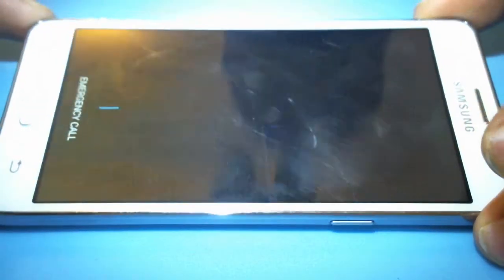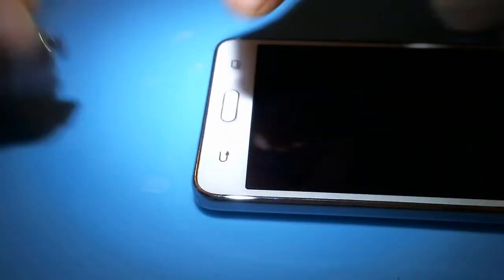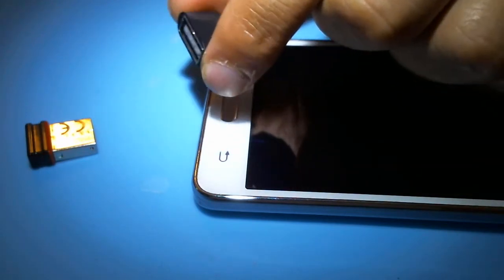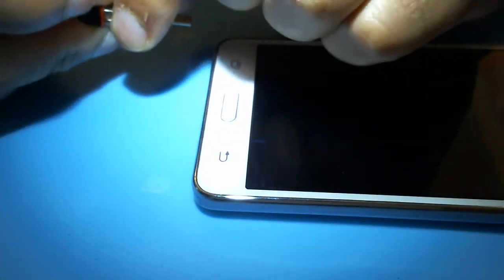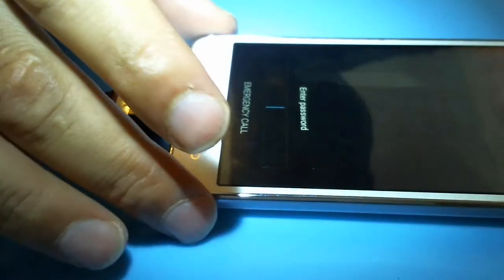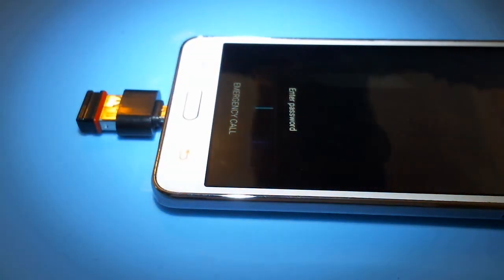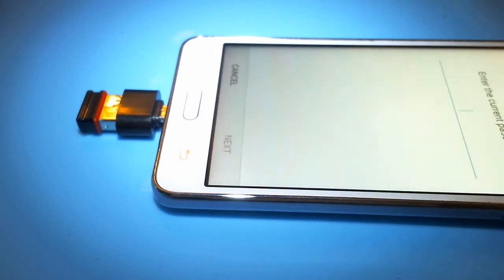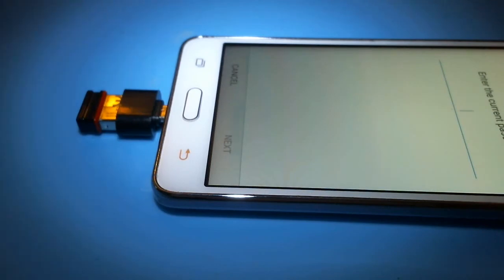What we're going to do is get a dongle and an adapter — a two-in-one mouse and keyboard combination with a little adapter — so we can plug it into the port. Using just the mouse won't help, so we use the keyboard to punch in the password, and there you go — done.